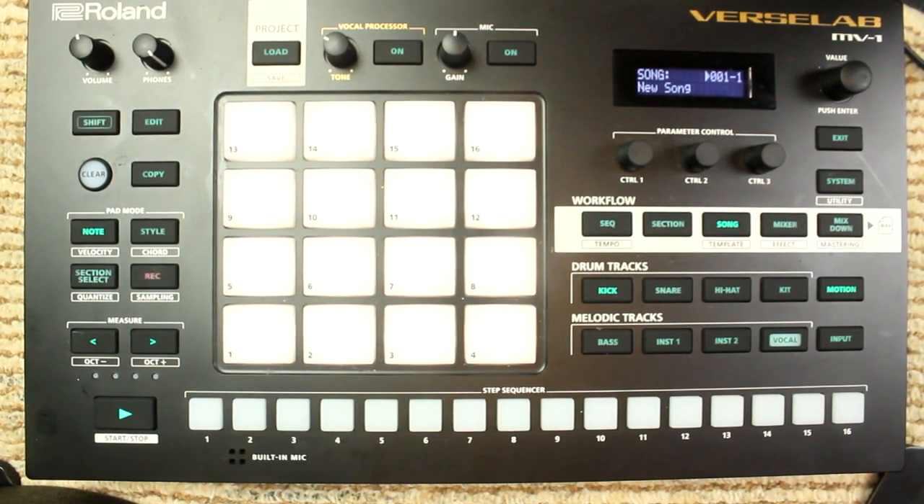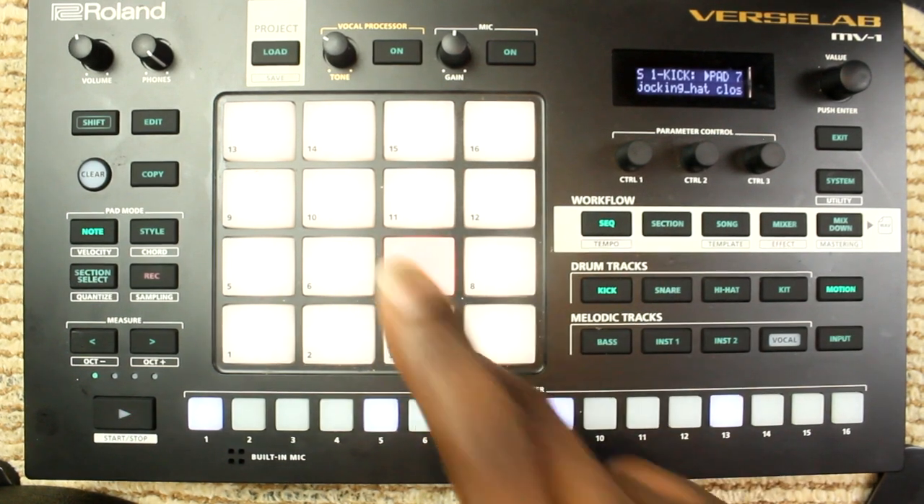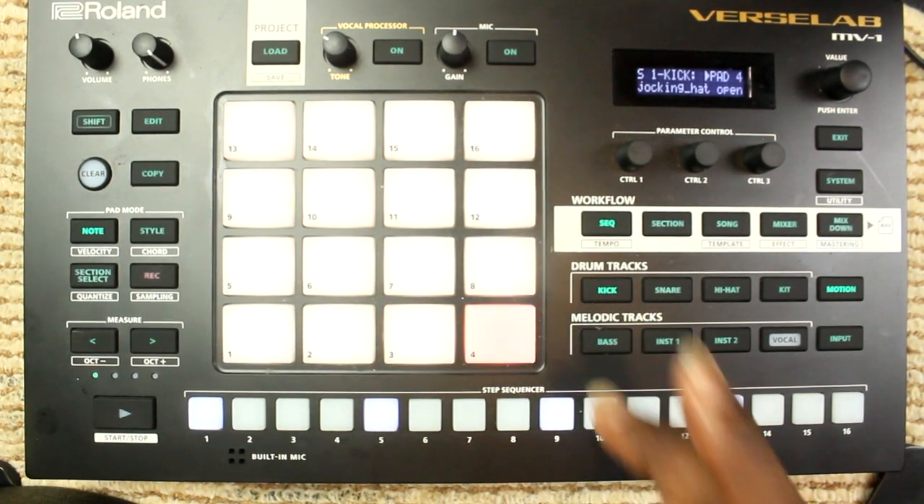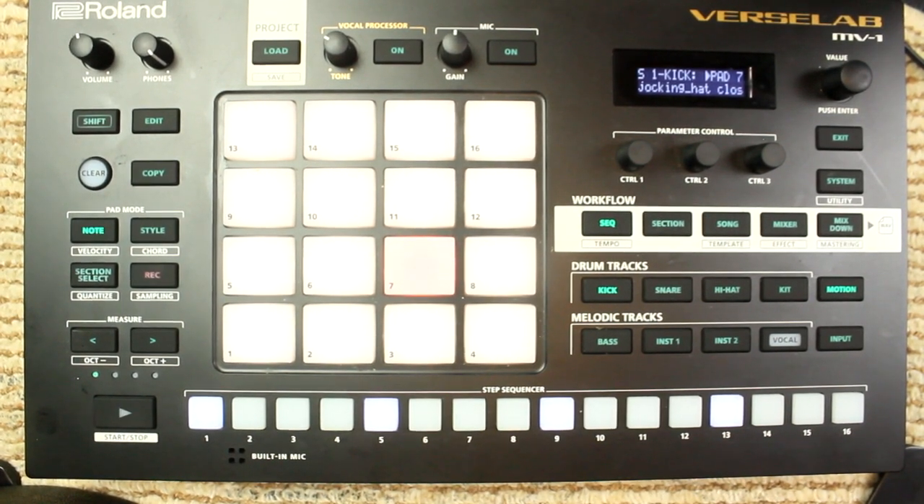Today we will be working on mute groups — we're gonna be choking some hi-hat symbols. When you start the Verse Lab up it is going to be in song mode; you're gonna go to sequence mode. Let's say you have imported three symbols — two hi-hats, closed and one open, just like me. That hi-hat is not being choked, so I want to put those three pads in a mute group so that every time I hit that open hi-hat, one of these two can choke it. That's the same thing if you're using samples that need to be cut off by another sample.